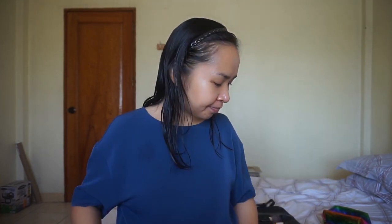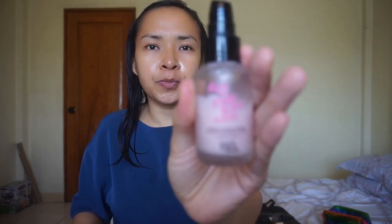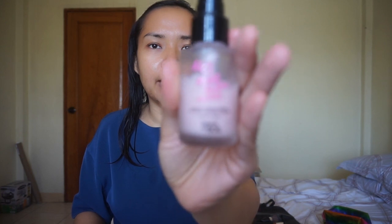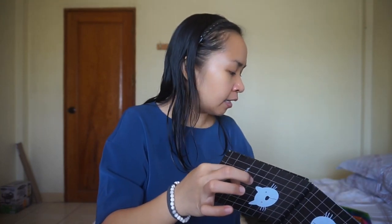And then next, let's first start applying the primer. It's important that we use primer in every routine that we have. Apply it to our face, especially on the parts with pores.